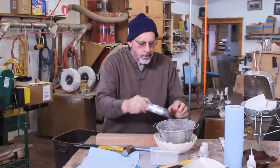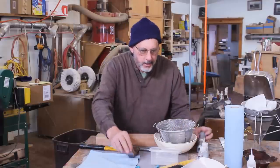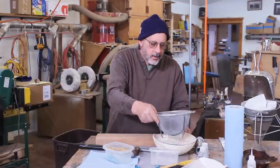Put that once more into my strainer, and it's a pretty simple process. This is what I did this morning with some of that turquoise jewelry, and I keep sifting that.